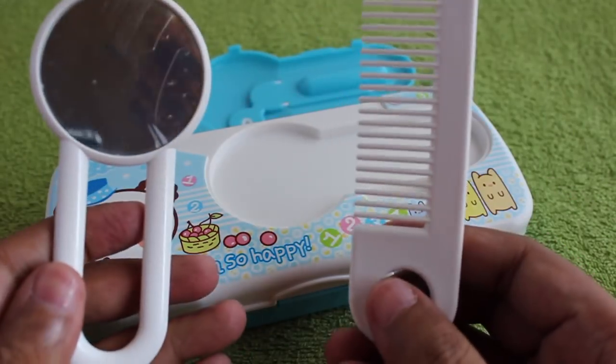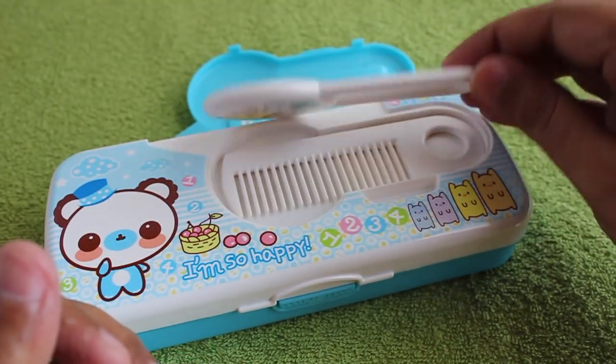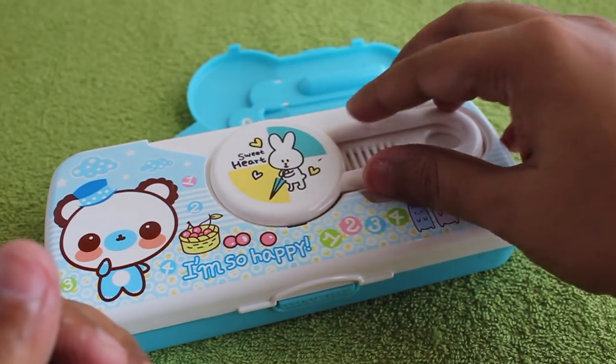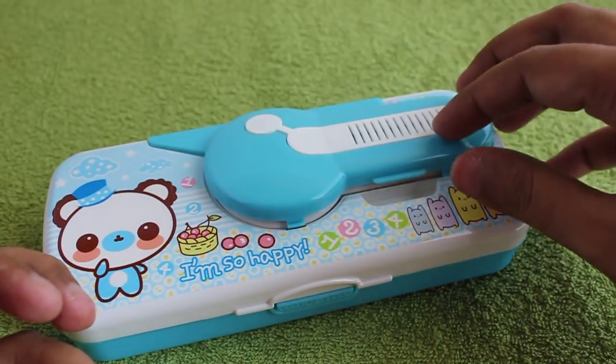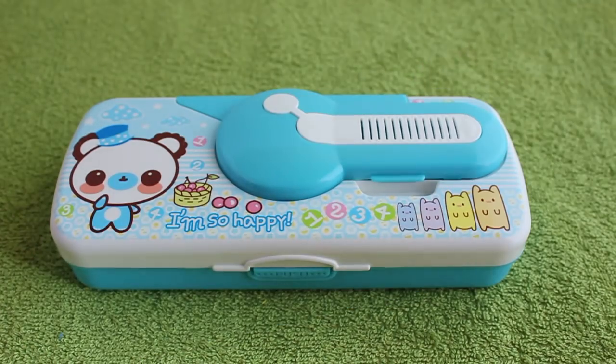You can freshen up before your next class, or once you're done with school, you can freshen yourself up before going home. Quite an interesting design which I haven't seen before — a nice one, check it out.